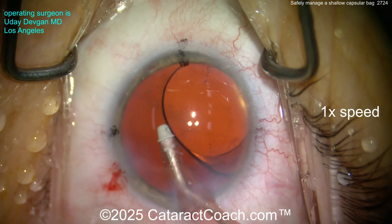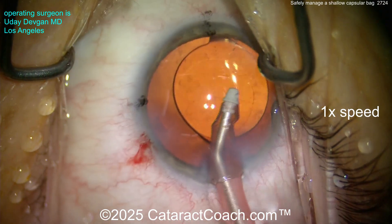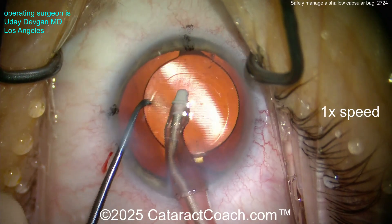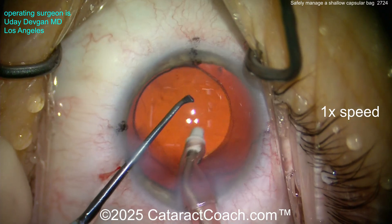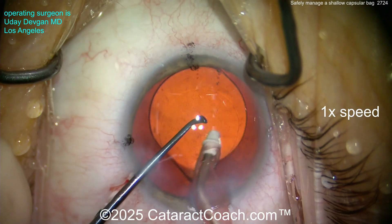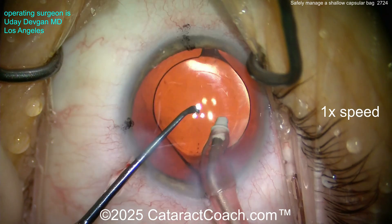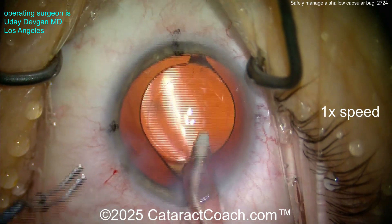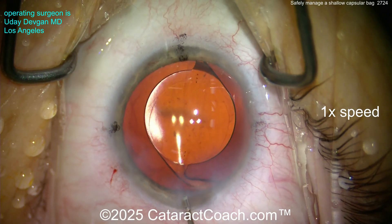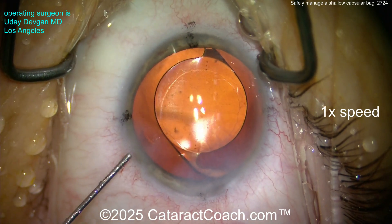Back at normal speed — getting the lens in good position, rotating it a little if needed. Now if you still have a lot of aqueous or BSS in Berger's space in front of the anterior hyaloid face in the post-op period, remember the lens optic may sit more anterior. That means a little myopic shift on post-op day one — but it's okay. Give it time, see the patient back in about a week. The fluid will equilibrate and the patient will be at the refractive target you planned.